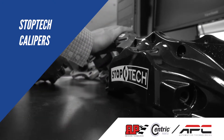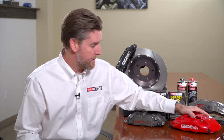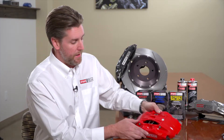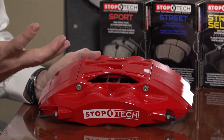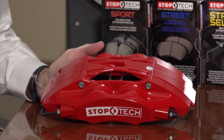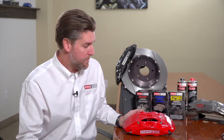As far as the calipers are concerned, we have a number of unique features that make StopTech stand apart. We actually have a few patents within this caliper. One is this patented stiffening bridge that's removable — by removing these two bolts, the bridge comes off the top and the pads can be removed through the top of the caliper. The advantage is quick pad changes while maintaining maximum stiffness in the caliper.